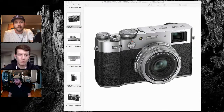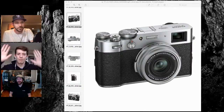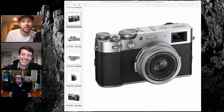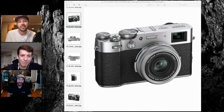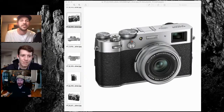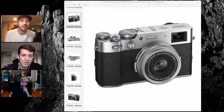I know not a lot of people are JPEG shooters but the Classic Neg — I love it. We're going to have to cover Classic Neg here in a second. We've got a whole presentation on the X-T4 that we're going to get to. Do we get to geek out about Classic Neg? Yeah, let's get happy about that. Everyone in the world loves Classic Neg. If you don't, you just don't love it yet.